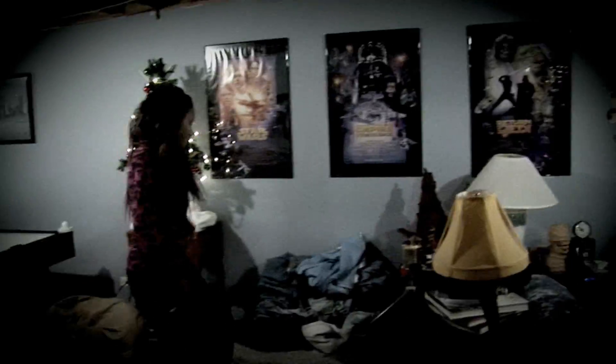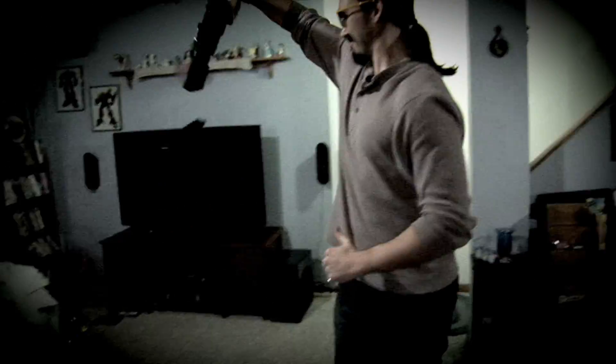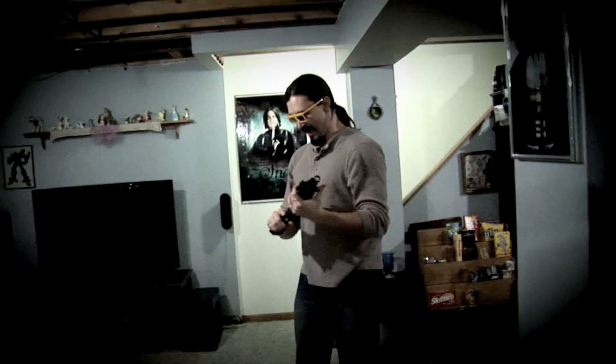Okay, so you just point, aim, and then you shoot. Oh, dear.